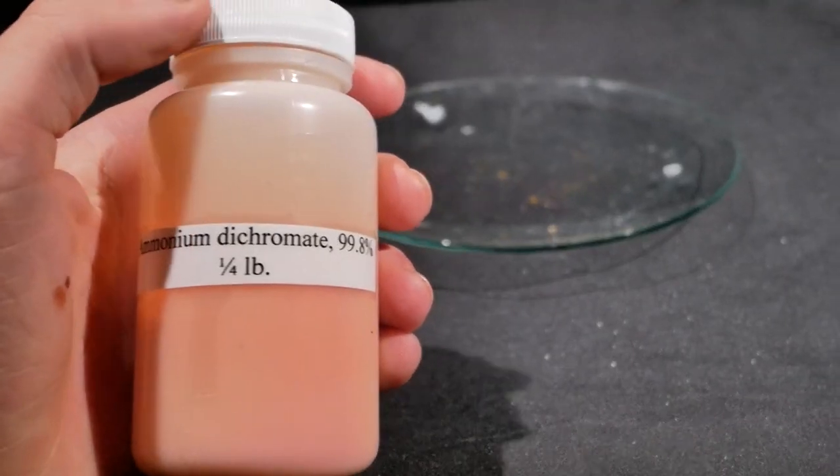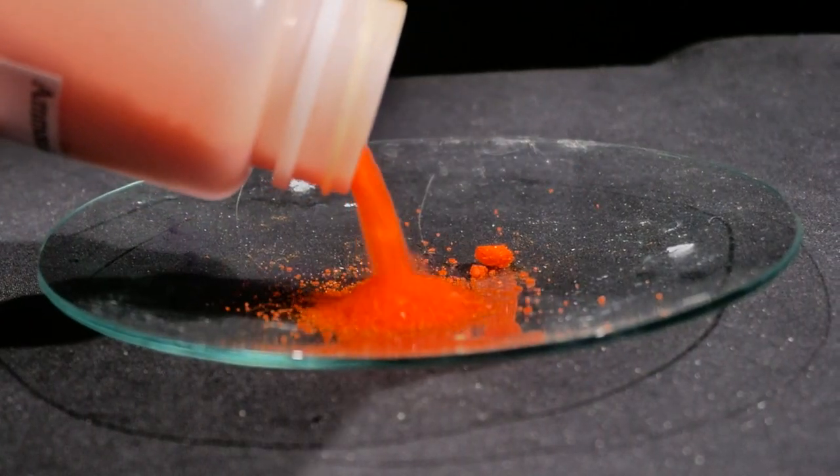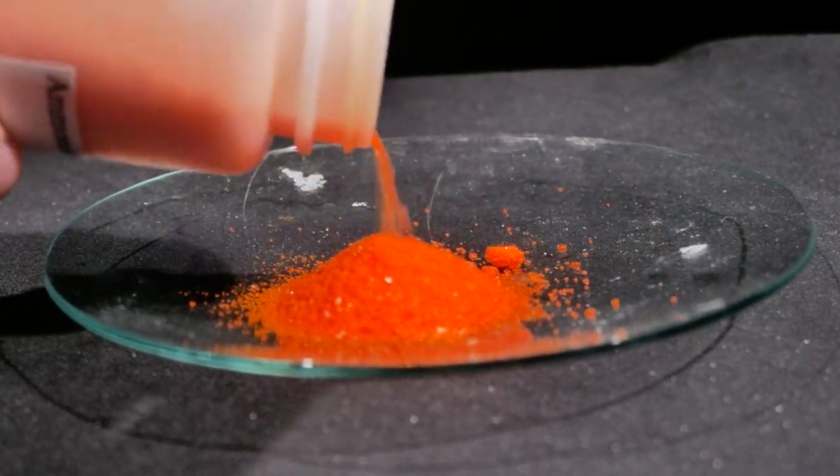This bright orange powder is called ammonium dichromate. It exothermically decomposes into water and nitrogen gas at around 180 degrees Celsius. Unfortunately, this demonstration has become uncommon in schools due to the compound's carcinogenic nature. Let's test it.